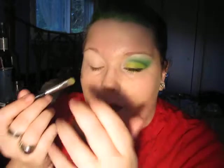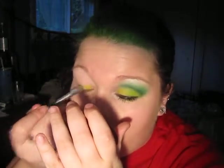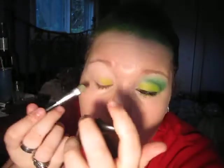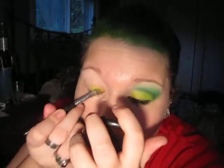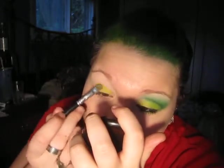I'm going to take a really bright lime green color and I'm going to pat that on my lid. Now this is my first tutorial back, so I'm a little out of practice. It's a little over half, but we're going to blend it in anyways.